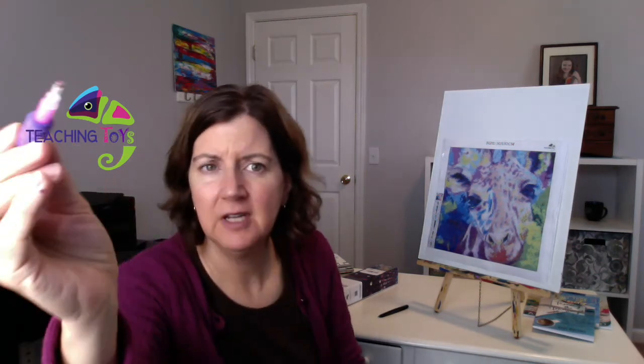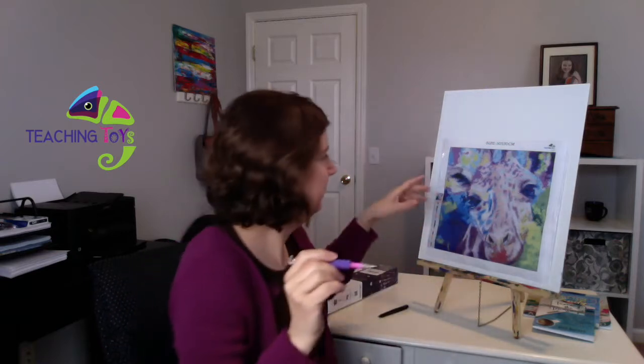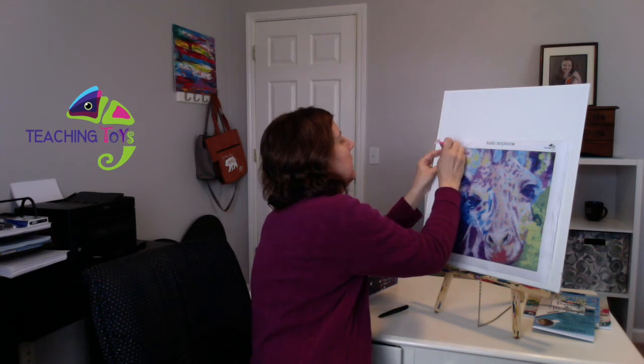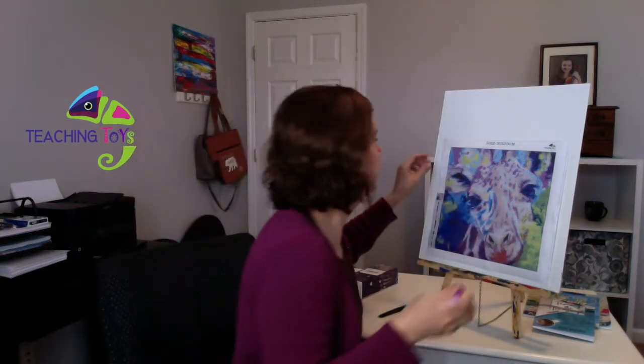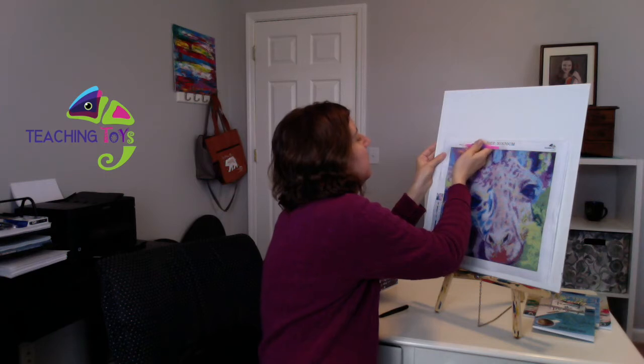Not difficult at all. Just picked up another one — they're not beads, they're diamonds — but they do fly everywhere. Like I got this one, but somehow my sleeve or something caught another one and it went flying. I can see where this would be extremely relaxing and also fun to do.